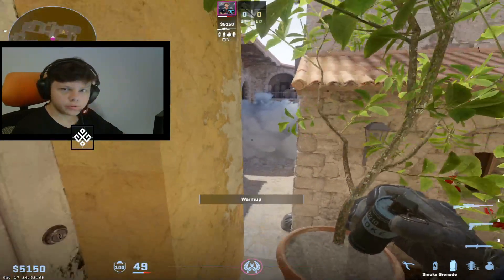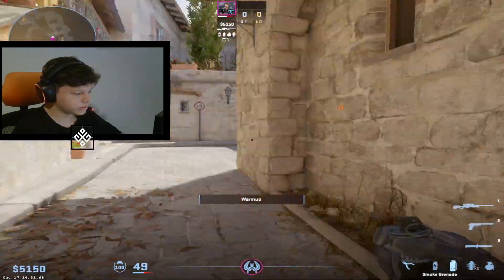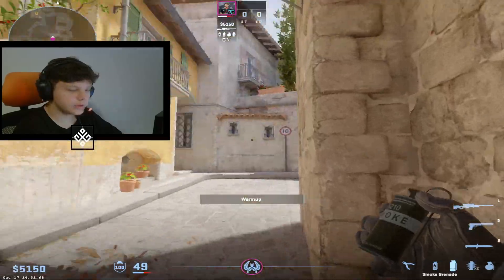Hello guys, my name is Ansista and in this video I want to show you split smoke and art smoke from long, so you don't need to go to second mid. Let's say you want to split B.